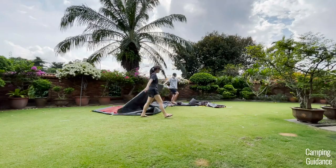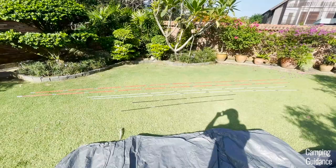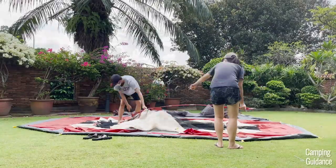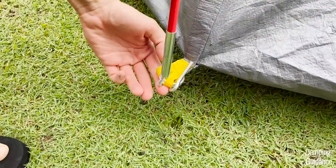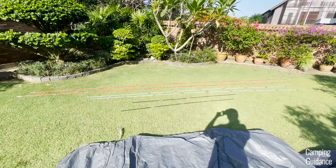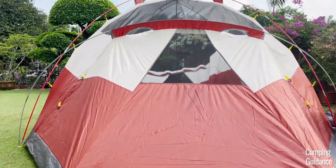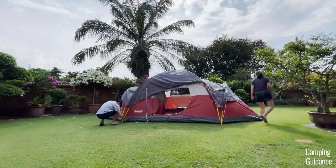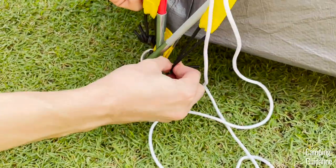To set up this Coleman Red Canyon 8-Person Tent, first insert these two red-colored fiberglass poles, which are the longest poles, into the two red pole sleeves at the center of the tent. Then prop both sides up by securing each end into one of these pins and attach the pole clips. These two white-colored poles are for the sides of the tent — one at the right side and one at the left side. Next, drape the rainfly over the tent and secure these S-hooks of the rainfly to the rings at the bottom of the tent where your poles are attached.